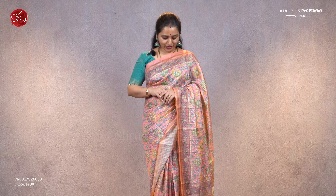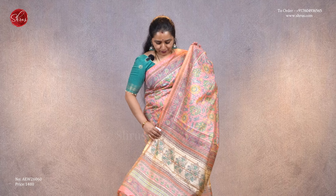The one that I'm wearing today is a nice pink with beautiful floral designs all over the body. It comes with a nice printed pallu and a self-printed blouse. I have matched it with a contrast blue color self-printed blouse, priced at 1480. With that let's see the different colors and designs that we have for today.